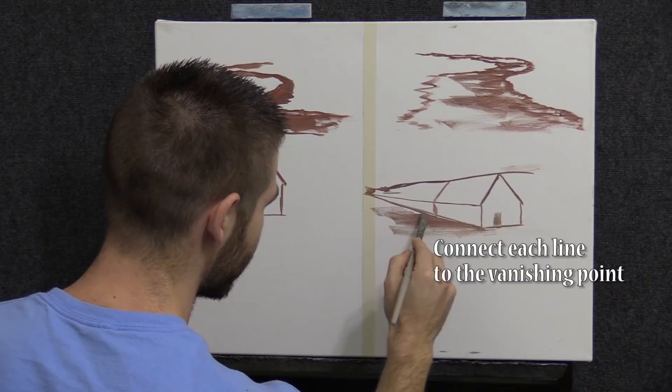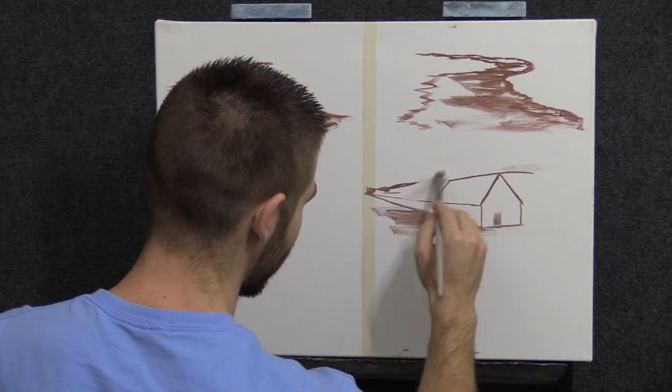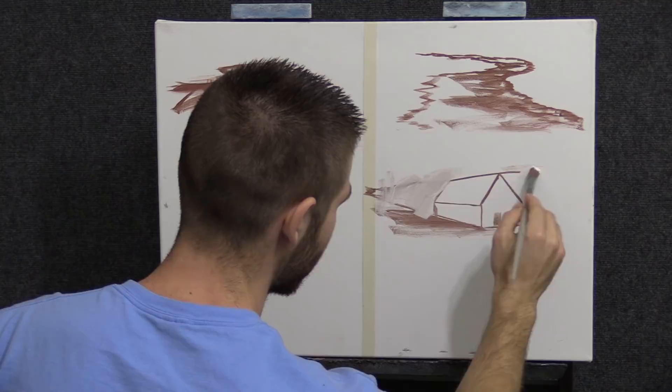Look at how it actually looks good. Just for the sake of the lesson, let me wipe this out so you can see it better. You can do this when you sketch and then wipe out since we're using acrylic. Look at that — that's how you create perspective in a house.